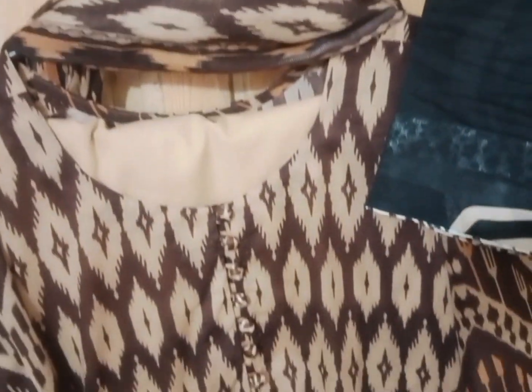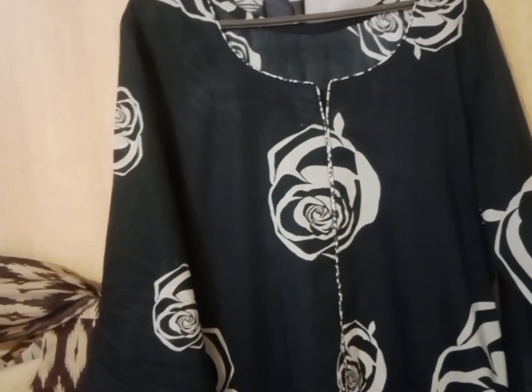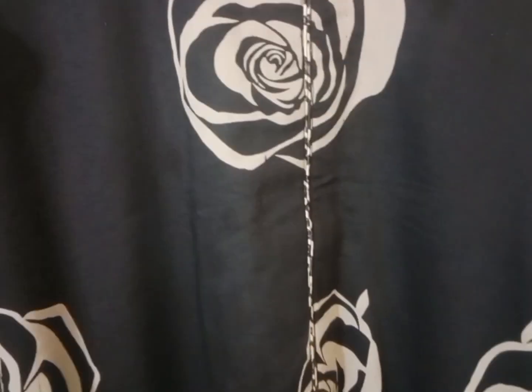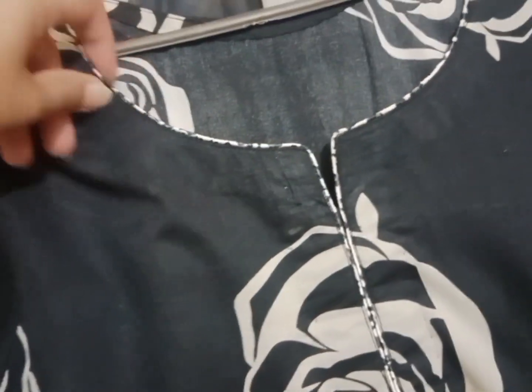I will share this look with you, and the other suits will be in the next video. This is a very beautiful printed suit that I really liked. It is in a 2-piece section and is around 3500 rupees — it is very beautiful, elegant, and printed.